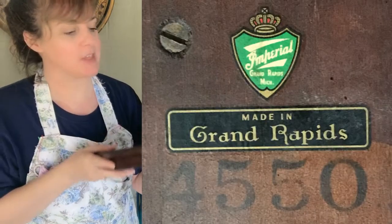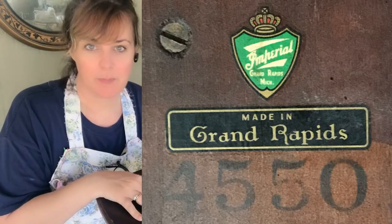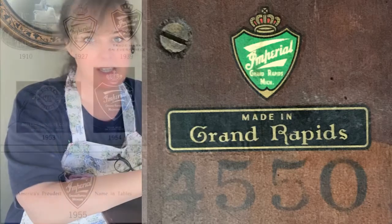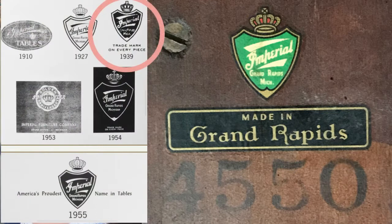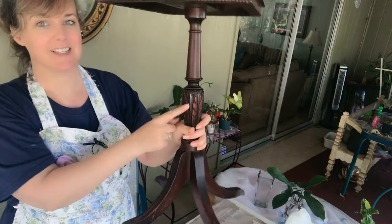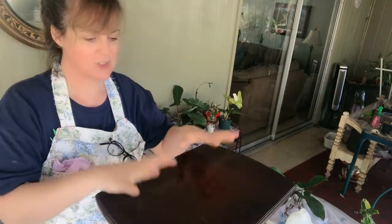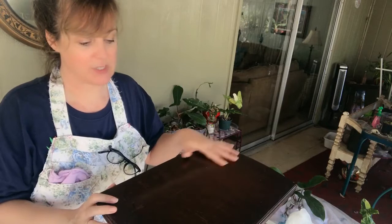From everything I can tell, it is actually a 1939 piece. The reason I could tell was because it's 'M-I-C-H period' - it didn't have the whole word 'Michigan,' and that's what narrowed it down to 1939. Not to mention the way it looks just says 1939.